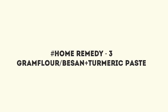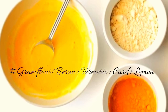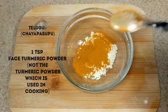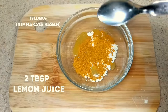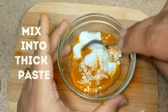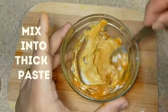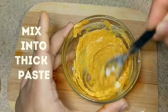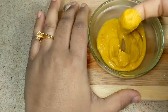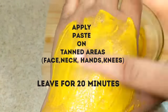Another effective home remedy for tanned skin is gram flour turmeric paste. This is one of the effective old age home remedies to remove tan which works like magic. For making this, add 2 tablespoons of gram flour, 1 teaspoon of turmeric powder, 2 tablespoons of lemon juice, and finally add 2 tablespoons of curd and mix them to get a thick paste. Apply this mixture on the tanned areas and leave for 20 minutes. After 20 minutes, wash it with cold water.